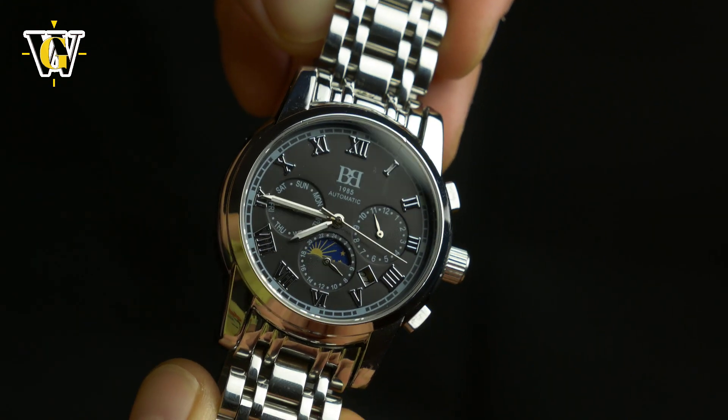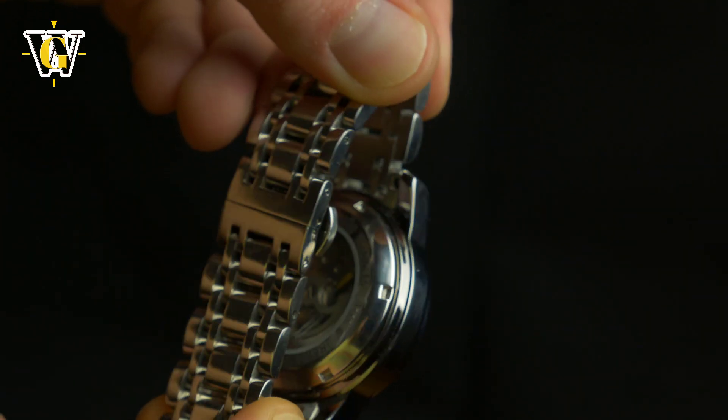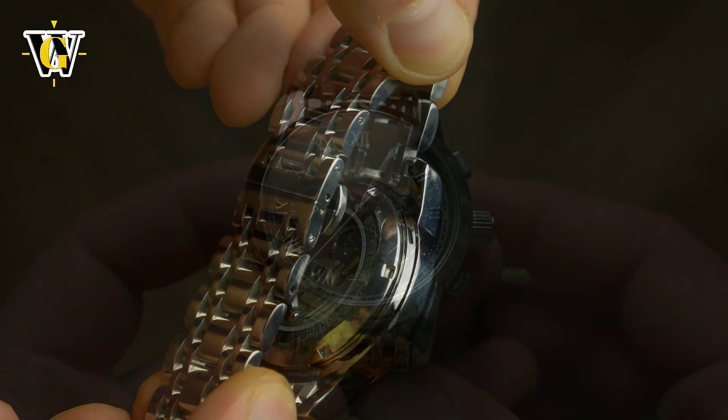Brebor is not only pretty affordable at £99, which is around $130, but is also pretty interesting and complicated.